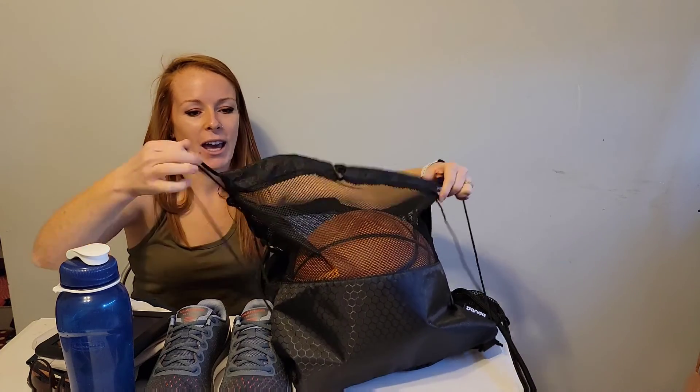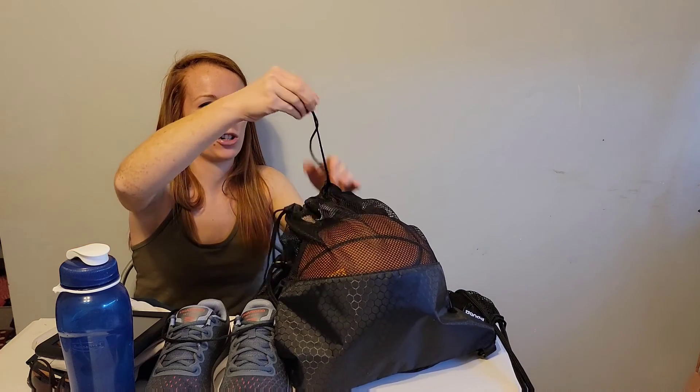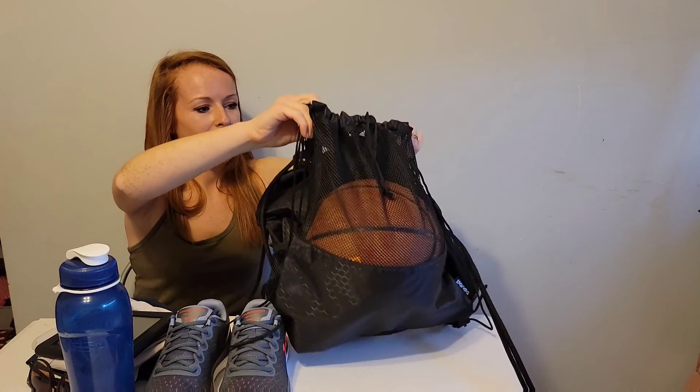It's really sturdy — look at that. If you're headed to the park, anything like that, you're good to go. It has the drawstring, so that sports ball is not going to go anywhere.